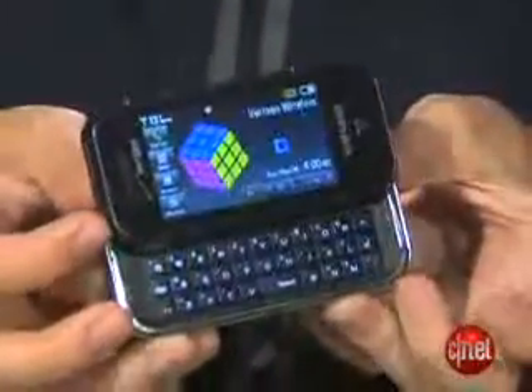For a long time, we've been hoping that Samsung would bring its SGH-F700 to this country. That's a full touchscreen phone with a keyboard. And this phone looks just like it because it actually is a version of the F700.